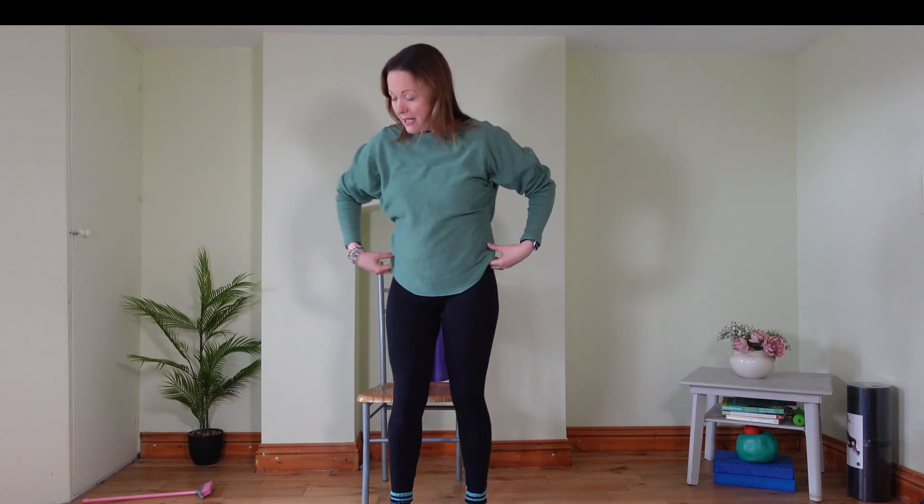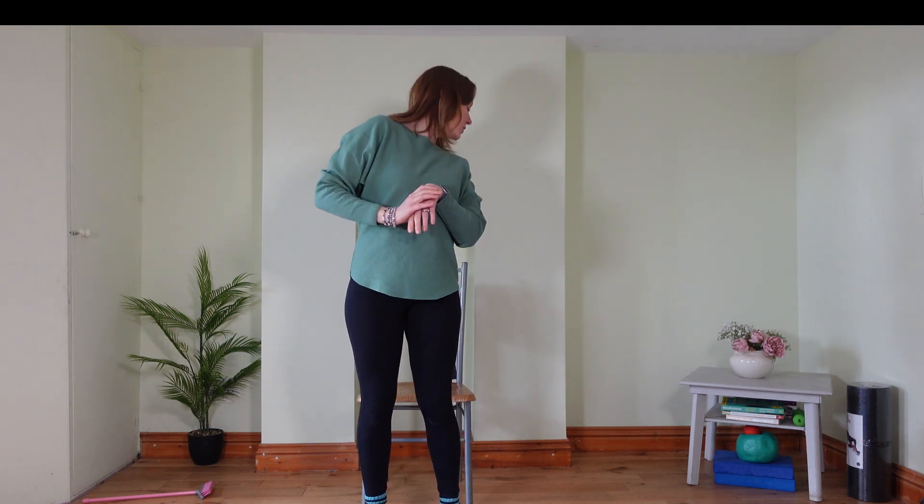Stay in the centre. I've got my chair today, chair behind me. Come and stand in front of a chair, feet hip-width apart. We're going to do some squats into the chair — you can just squat without the chair, but I thought I'd bring the chair in today. We're going to squat down, sit in the chair, push through your heels, rise up to standing.